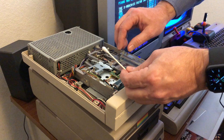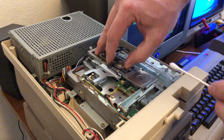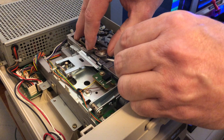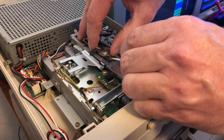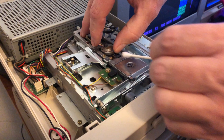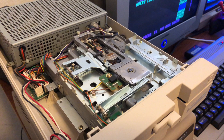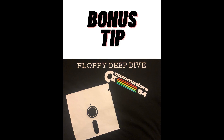For the 1571, same exact thing — take your q-tip with alcohol. This one's a little bit tighter to get in here so you have to be careful. Gently raise that up and again there's that little white square — that's the reader. The 1571 actually has two readers: one at the bottom and one at the top. The top one is hard to tell if it's clean, but give it a little rub with a q-tip too. The bottom one is the same thing — you want a nice clean read head so it can read your floppy.